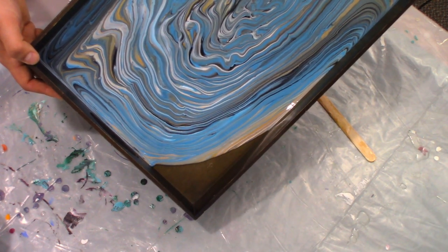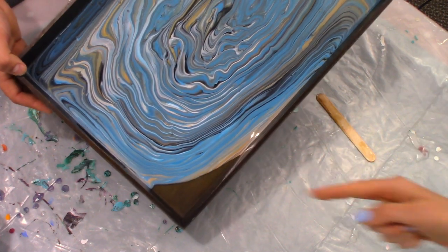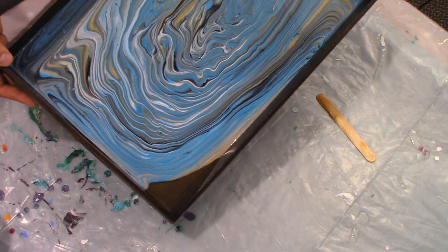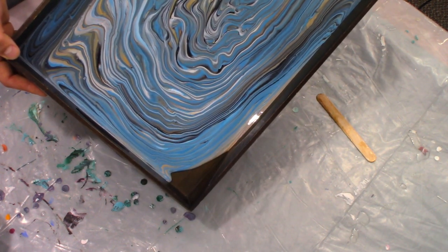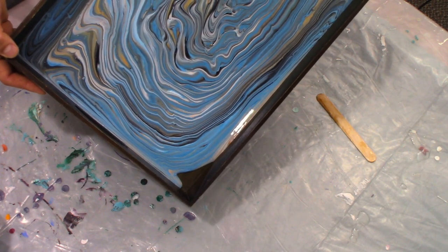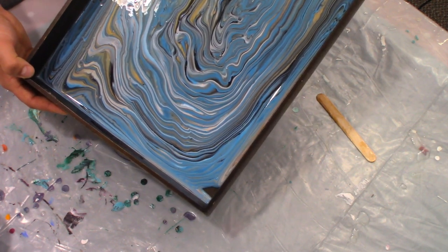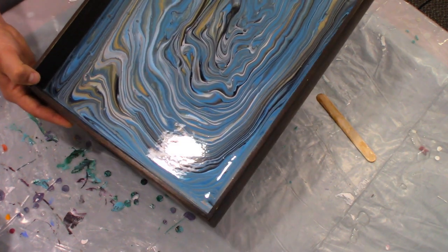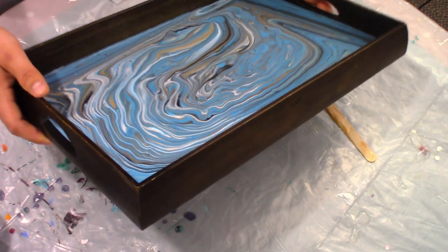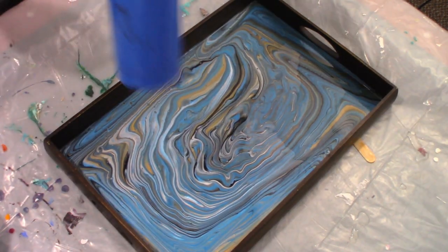It's going to be fine when we get the resin on top of it. Back a little more. I've got to get it to that corner. Almost there. I kind of like it, just like that. Now we're going to torch it.